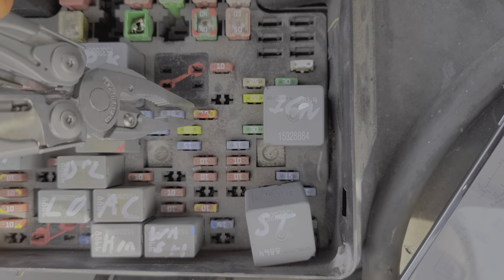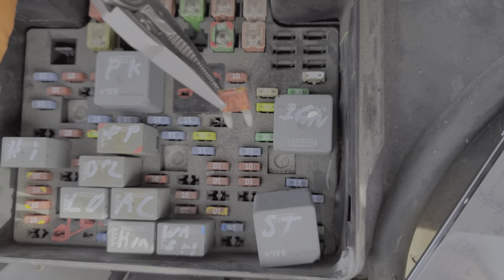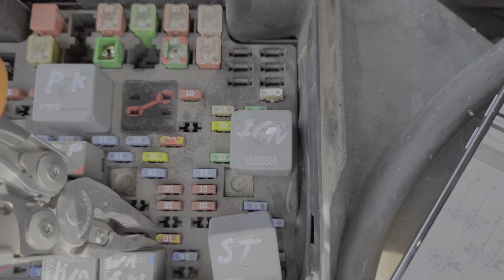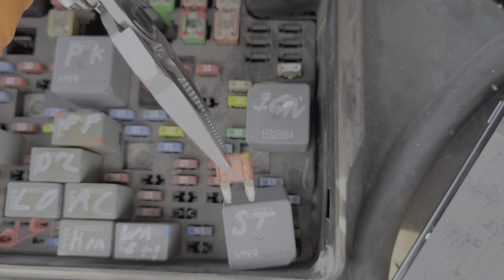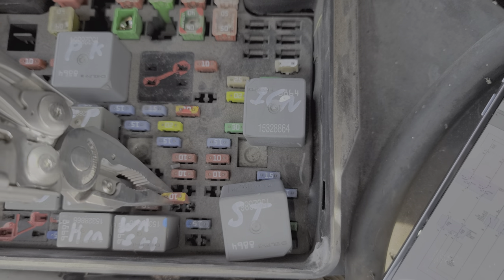The ignition E fuse should be receiving power from the ignition switch whenever the key is in the run position or the start position. The crank fuse, on the other hand, only receives power from the ignition switch when you are actively trying to start the car — so when you turn the key to the start position, this fuse should get power.